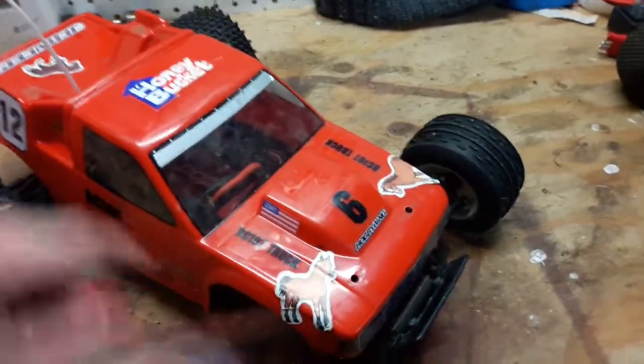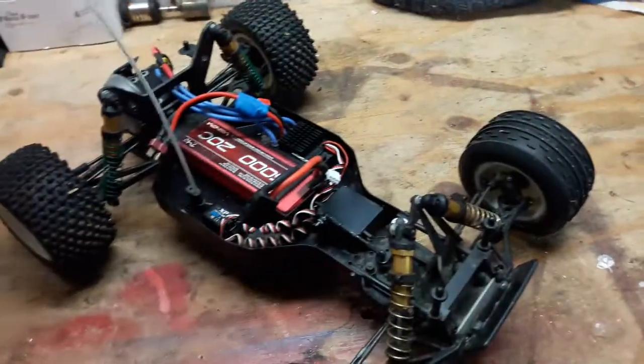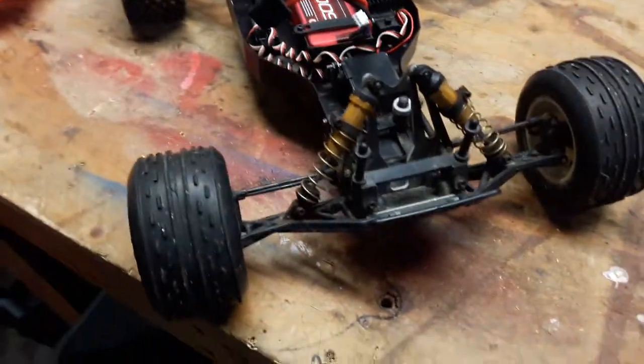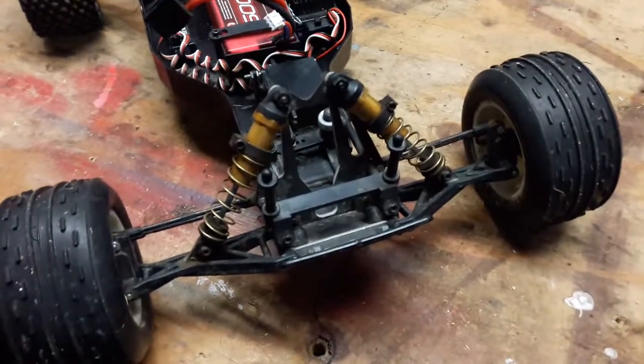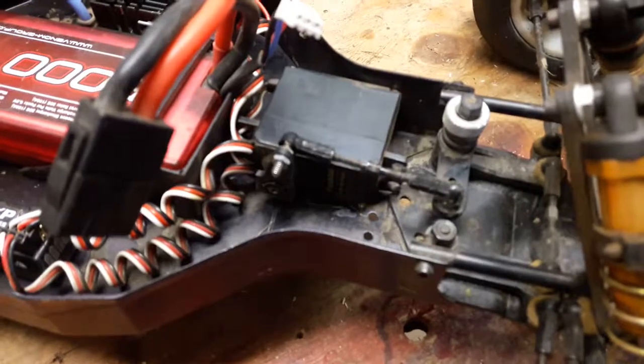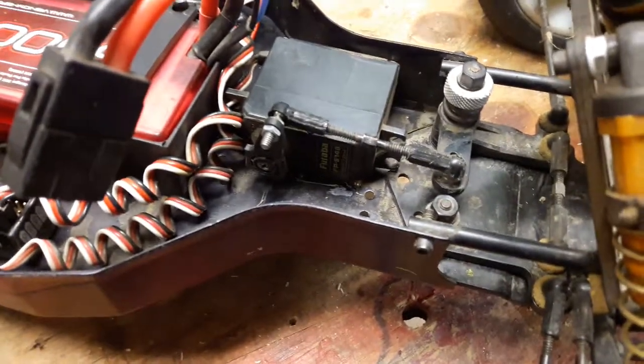Got some horse stickers on there for my son — he's the main driver of it. It's pretty much original as far as the chassis goes. Still has the original tires, the original shocks, and still running the original Futaba — I think it's the S148 servo.